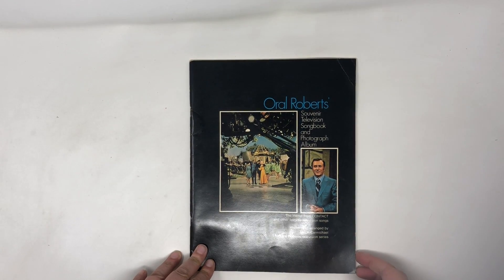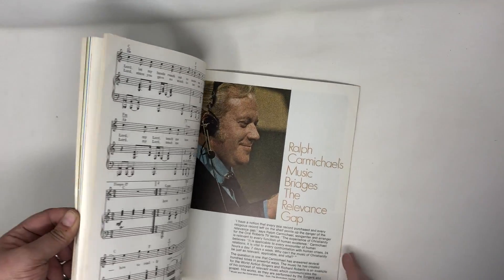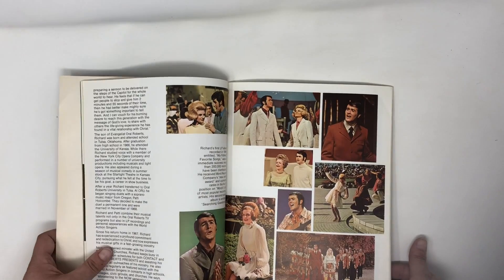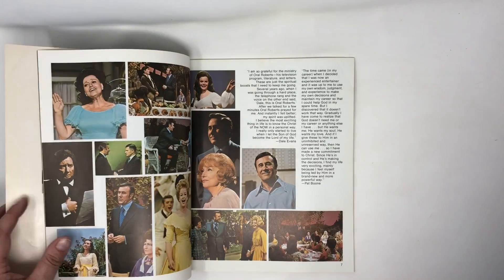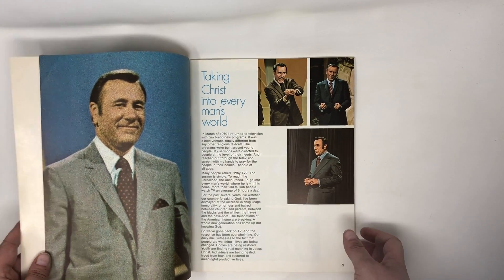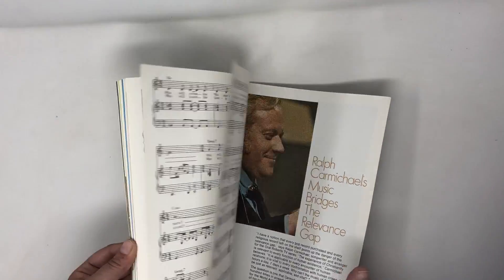And this one is interesting — this is an Oral Roberts souvenir television songbook and photo album from the 60s. It has some religious songs that were on his show, and then all kinds of photos of Minister Roberts and his posse. I think someone will want this — maybe not the day I list it, but at some point, and again somewhere between $10 and $20.